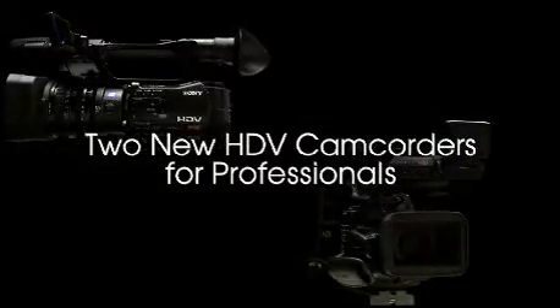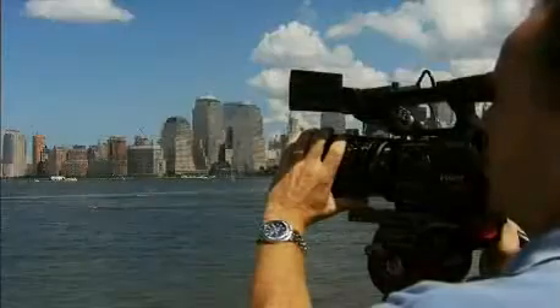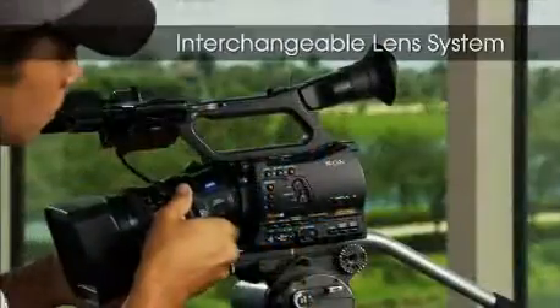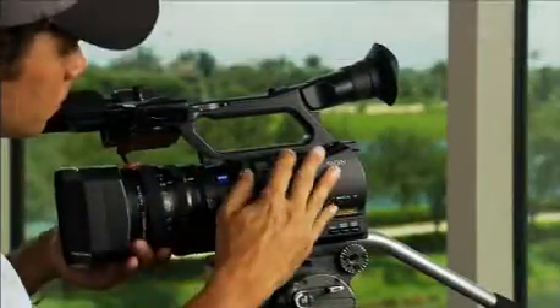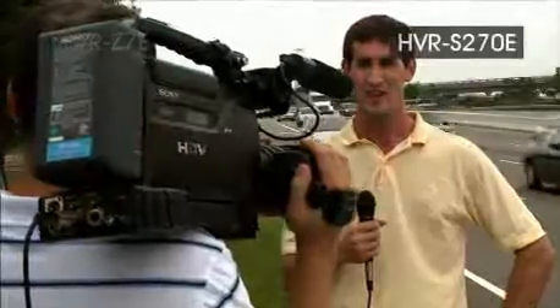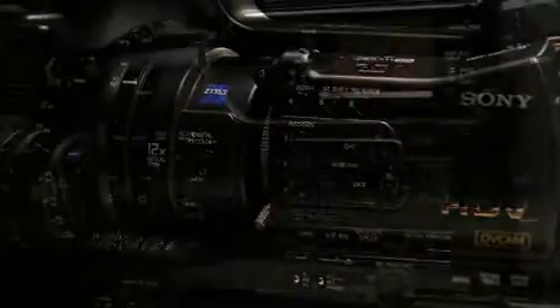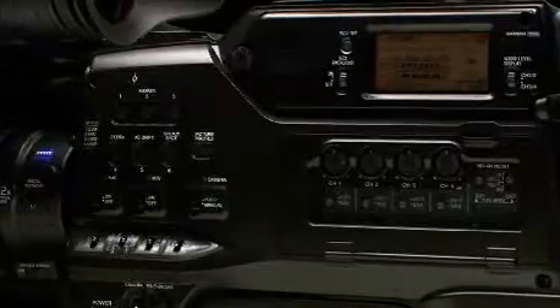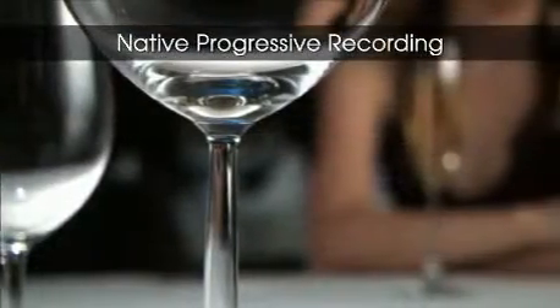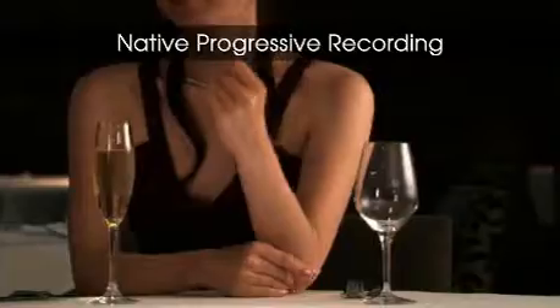The HDV format is brought to the next level by Sony with the introduction of two new HDV camcorders for professionals, providing even greater mobility with an interchangeable lens system. The HVR-Z7E handheld and the HVR-S270E full shoulder mount both offer native progressive recording modes for breathtaking beauty and even more creative functions than previous models.